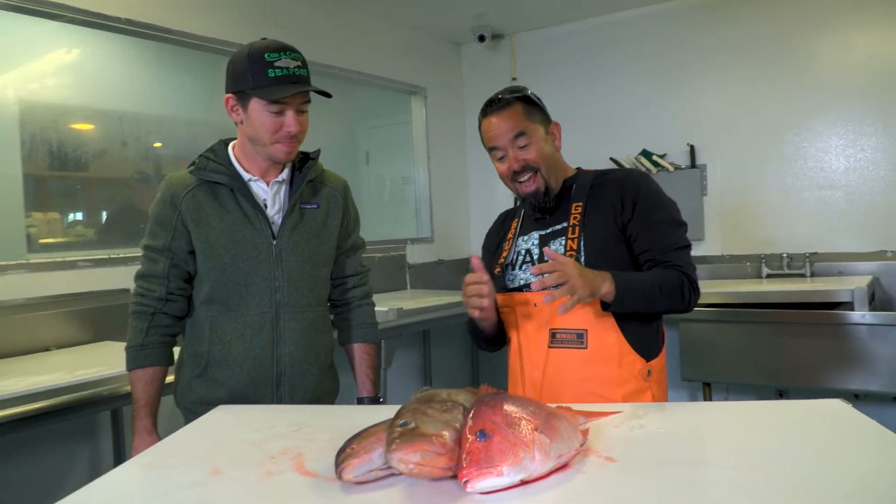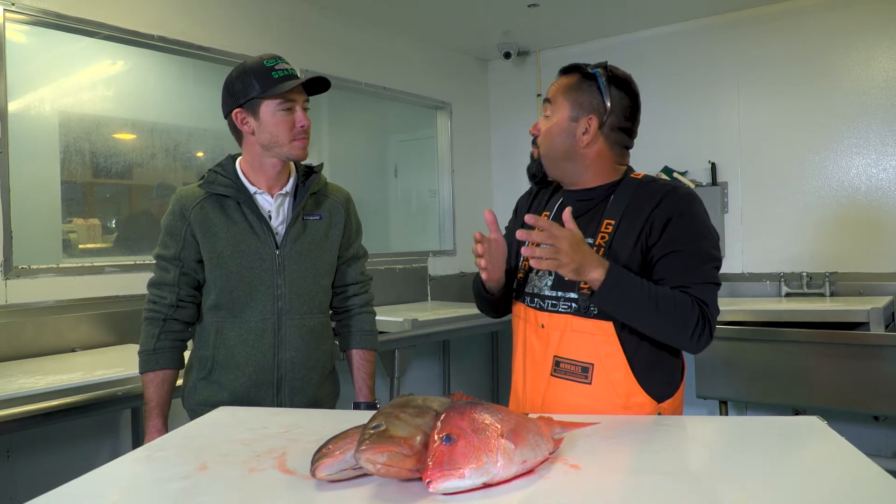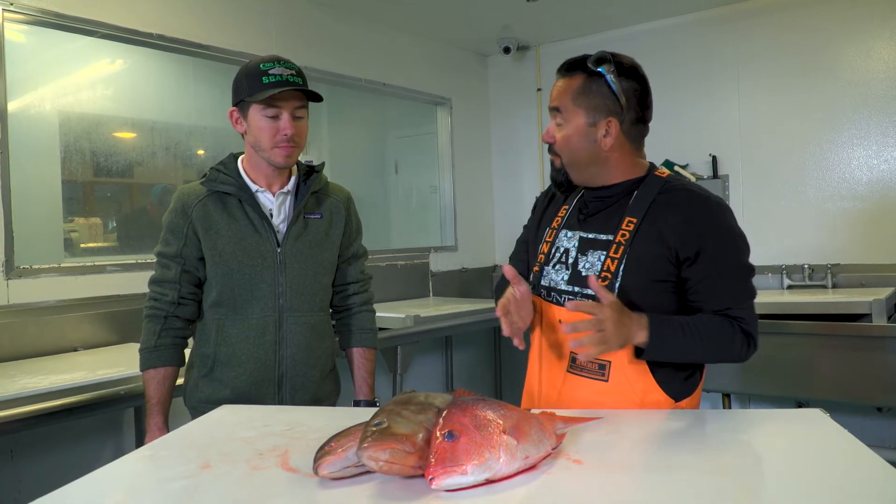Doing great. Now you're going to tell us what's the difference with fresh fish — how do you pick out a fresh fish?